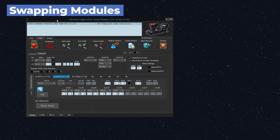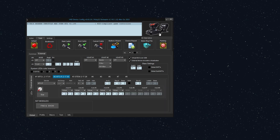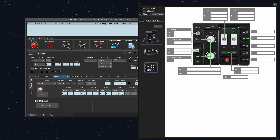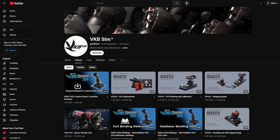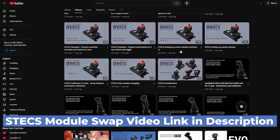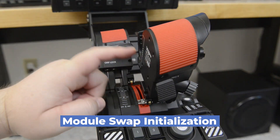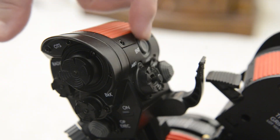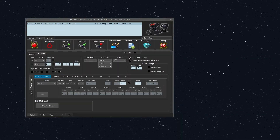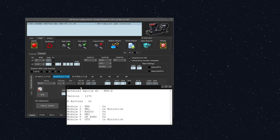Keep in mind that the button numbering will be dependent on your module configuration, so STEX controller bindings are not easily shared from one person to another — a single module difference could change everything. VKB released an entire video showing how to swap modules. If you want to swap button modules, please watch that video and do not forget to initialize the modules after swapping. To initialize modules, unlock the right and left grips and look at the diagram on the inside. Hold the ENT button and the right front or forward trigger for a few seconds while plugging the STEX into your USB port, then let go of those buttons. You only have to do this after switching modules.